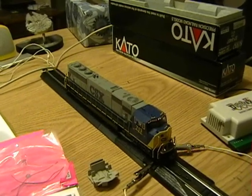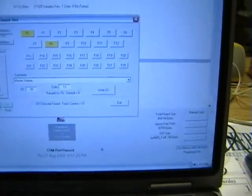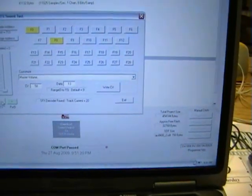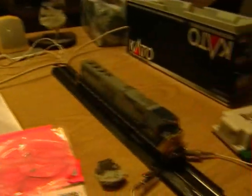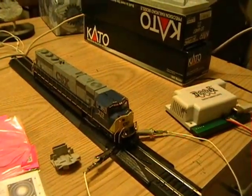You can do some directional stuff on here. There's also a part where you can program the CV values: master volume, mute volume, horn delay, bell delay, horn volume — all this stuff that's on there. So in a nutshell, that's the PR3 and that's how it works. All you do is get some sound software on there.